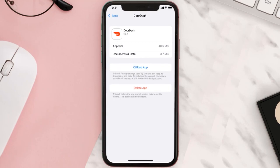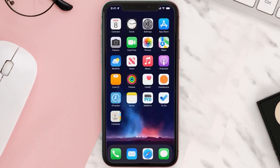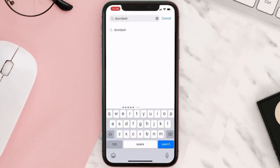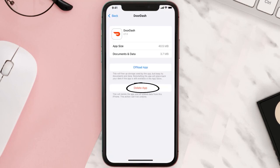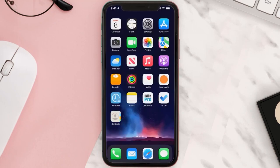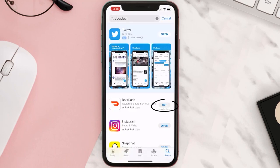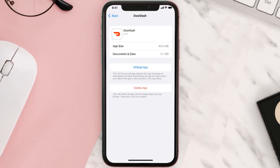This should fix the issue, but if it doesn't, you need to completely reinstall the app. Follow the on-screen instructions to navigate to the app page. Once there, tap on Delete App to uninstall it from your device. Once uninstalled, open up the App Store, search for the app, and tap the Get button to install it back on your device.